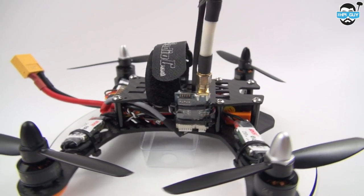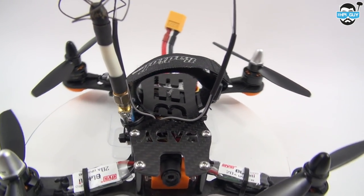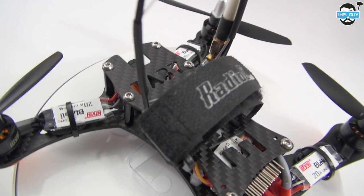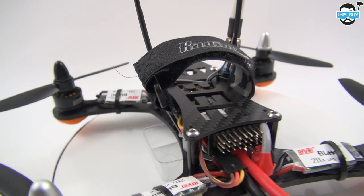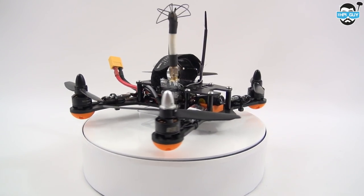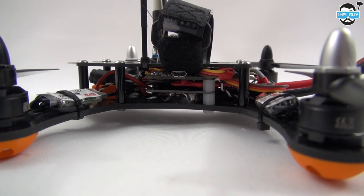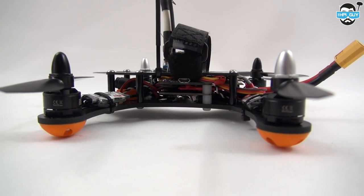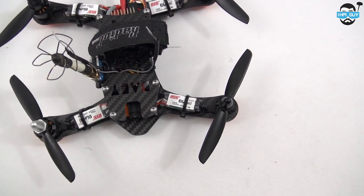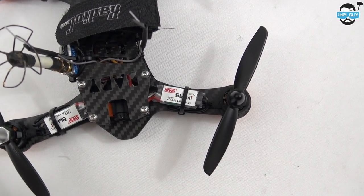If I was to rebuild this again, I would certainly work better on my cable management — as you can see, it's a little scruffy. The receiver that I'm using is the FRSky TFR8SB, SB standing for SBUS. I've taken it out of its plastic casing so I can squeeze it in between the flight controller and the power distribution board. Because this is SBUS, I also used a CPPM converter, which you can see crammed inside. The ESCs fit on the arm underneath the prop, giving it sufficient cooling.